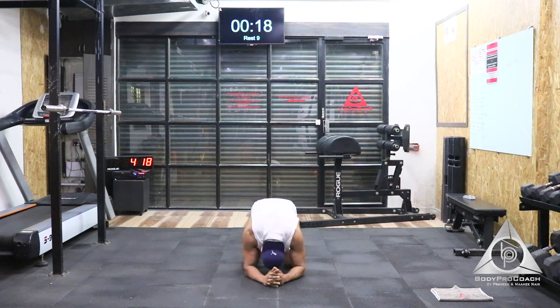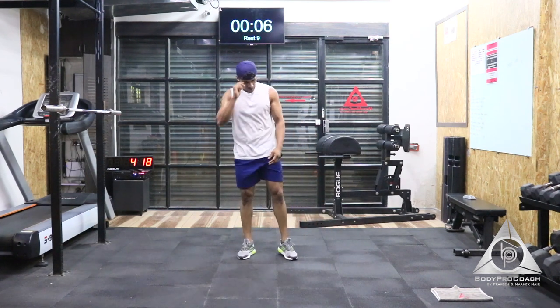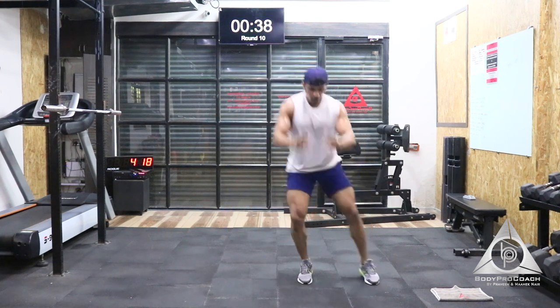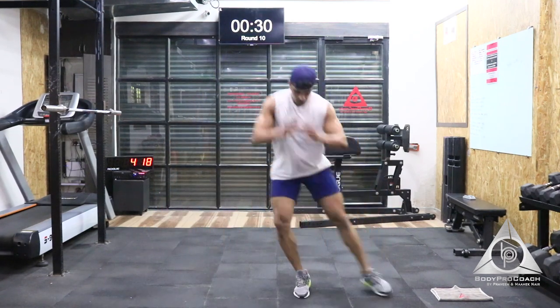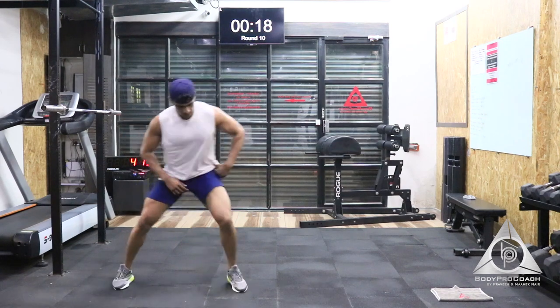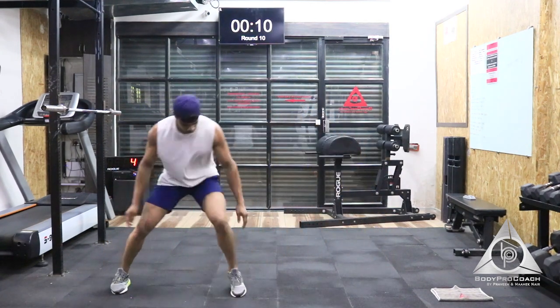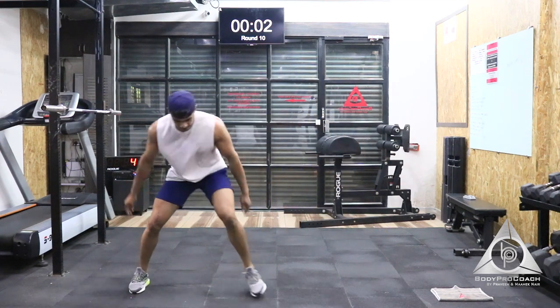Amazing. We're going to move on to the fourth exercise — squat jump with lateral jump. We have the next 10 seconds to start. 5, 4, 3, 2, and 1. We're done with 10 seconds. Last 20 seconds to go. Last 10. Last 5, 4, 3, 2, and 1.